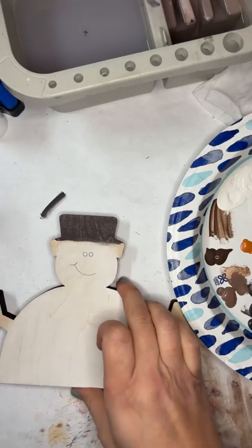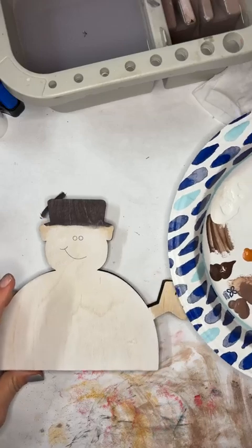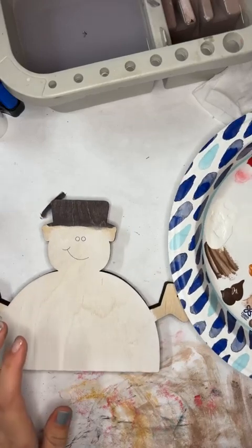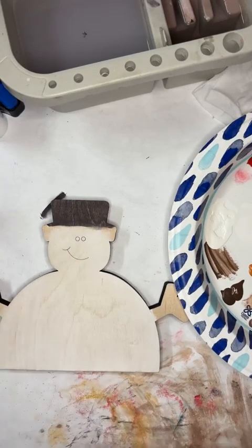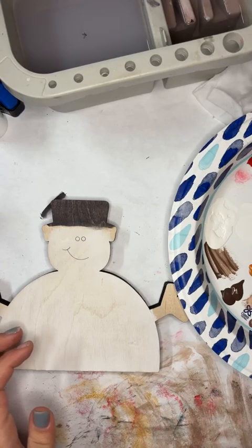Hey there! We are going to work on a little snowman shelf sitter. I needed some extra stuff in my honey stand after the holidays — it was looking pretty bare — so I wanted to come up with something a little bit different.